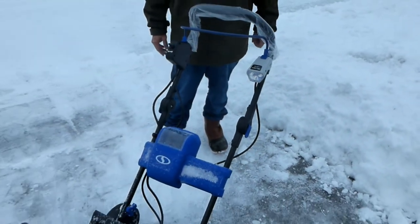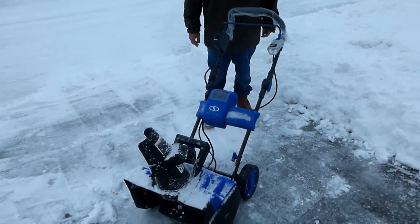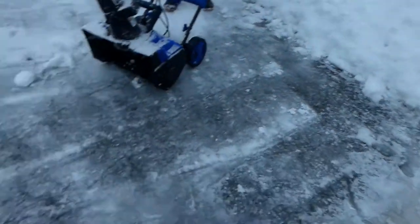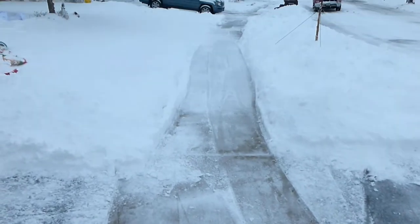So this is the final reveal. We've got a two-and-a-half car driveway and a long sidewalk, plus both neighbors on both sides — and this is all handled by this one snowblower. Thank you for watching.